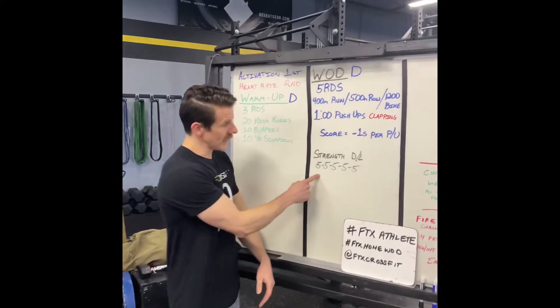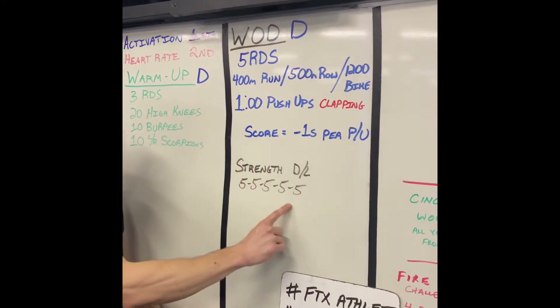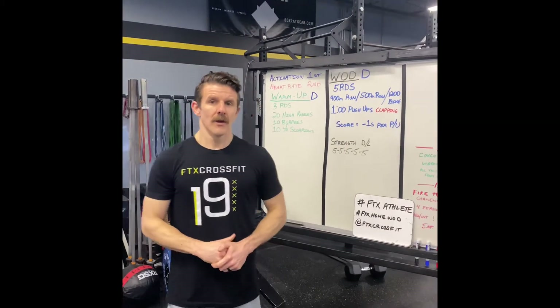For strength, if you are able, we're doing deadlift. It'll be five sets of five with whatever object you have. Obviously, if you have a barbell or something, then do that. Otherwise, you're just doing that deadlift with anything you have to try to weight the movement. Good luck out there.